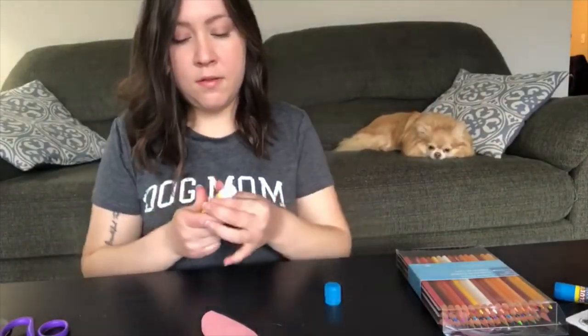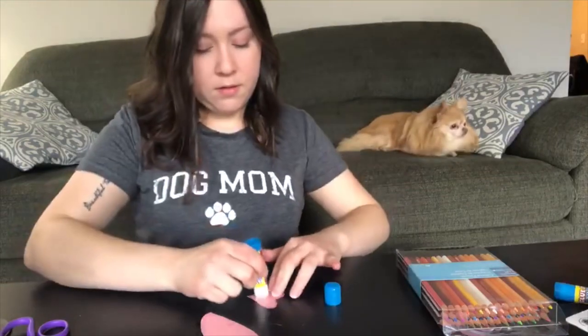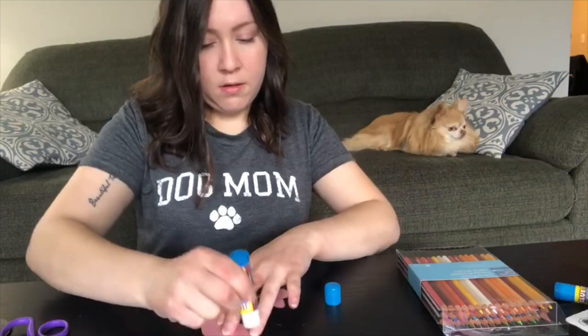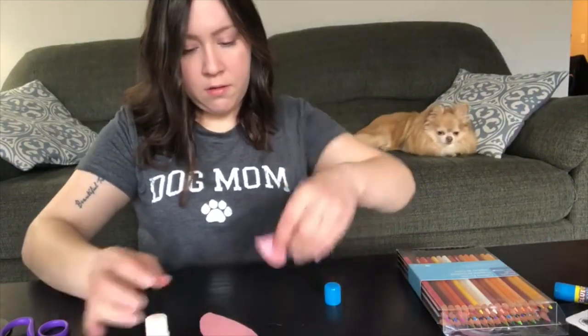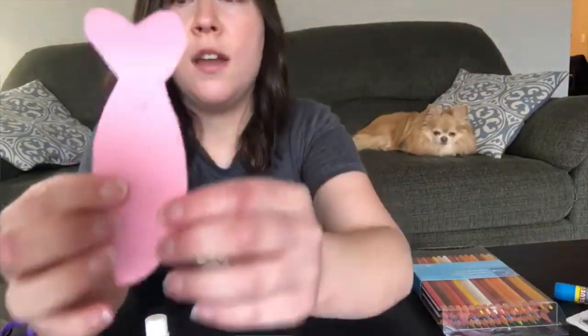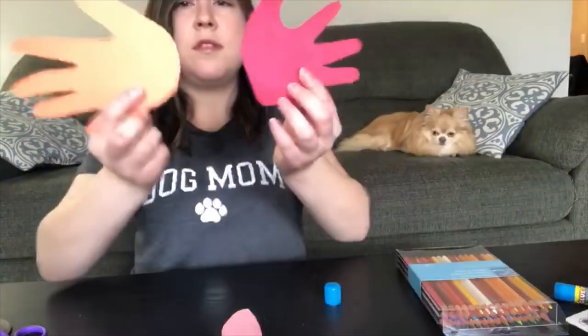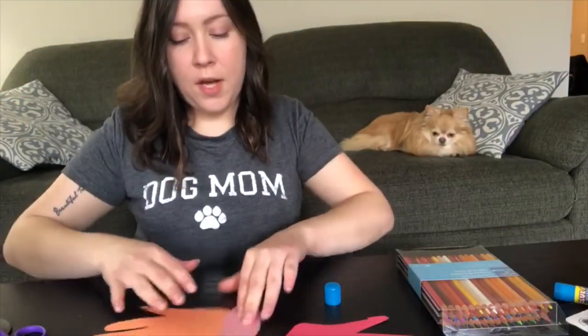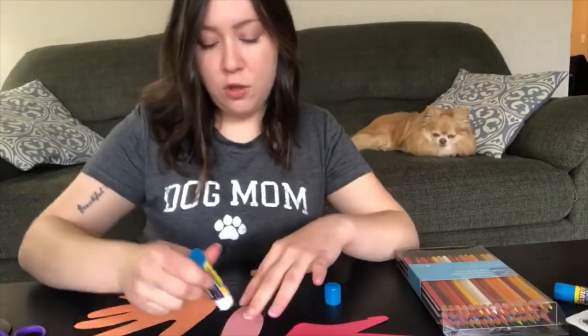Get your glue stick. Now let's glue it together — you're gonna take your hands just like this with your thumbs pointing up and you're gonna glue them to the body of your butterfly. Make sure to flip it upside down so you don't glue it to the front.